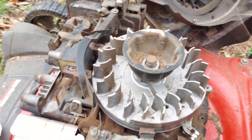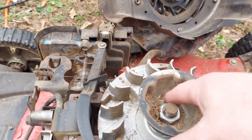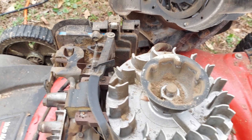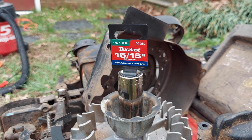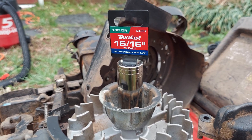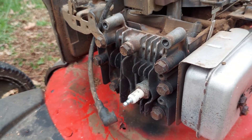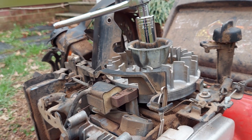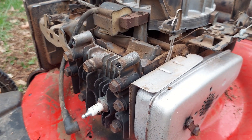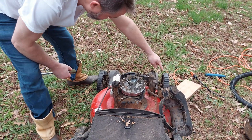Now we have our flywheel, which is where I think we're going to find the root of our problem. I'm going to have to find something to get that loose — I got a 15/16th socket, so you'll need that to complete this project. The pros will tell you to disconnect your spark plug wire for safety, but the engine wouldn't start as it is. Still, just to be on the safe side, go ahead and unplug that.